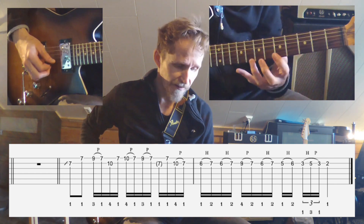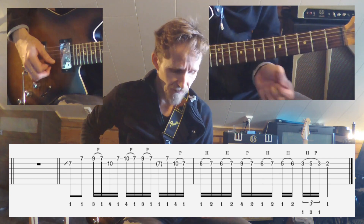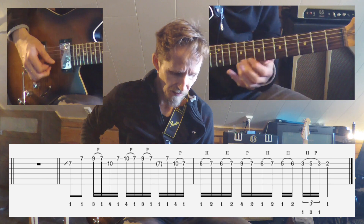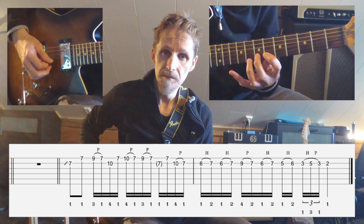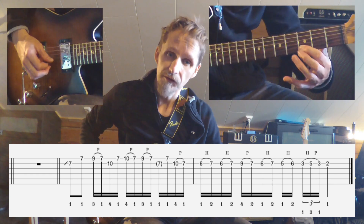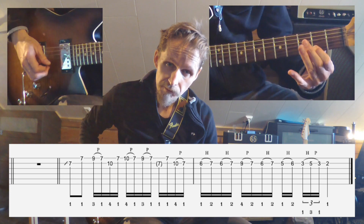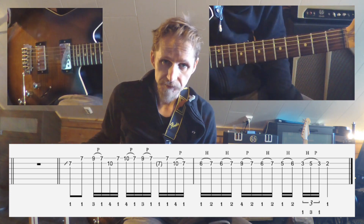So you add the entire second half of the phrase, and then you slide to the 2nd fret. And that's the entire lick. I'm going to play the second half here two times.